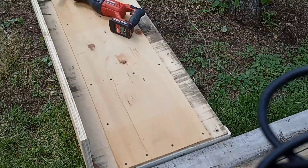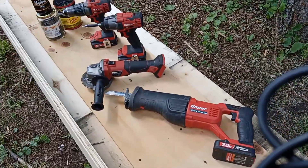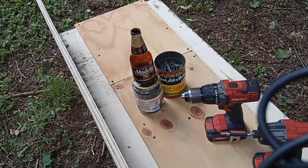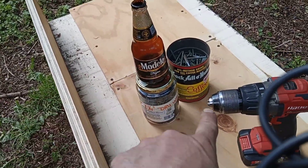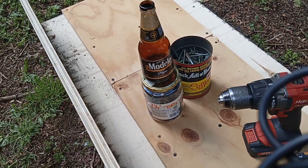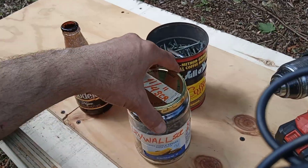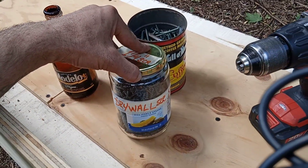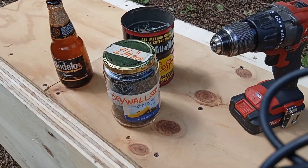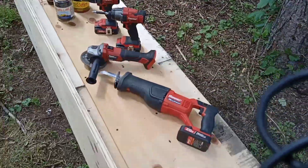Alright, so this is where we're gonna stop for the day. Like I said, we had the whole Bower line out here — we used the Sawzall, we used the grinder, we used the impact and the drill. Special thanks to Modelo and Chock Full o' Nuts for holding my screws, and Case and Basket or something — pickles — for holding the drywall screws.